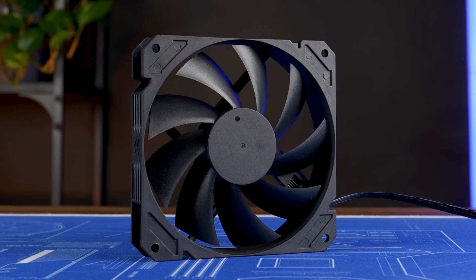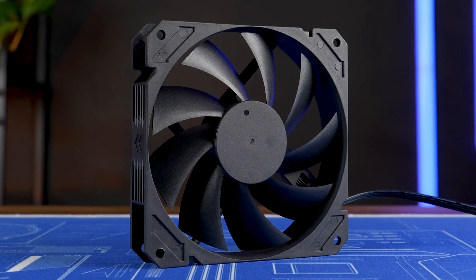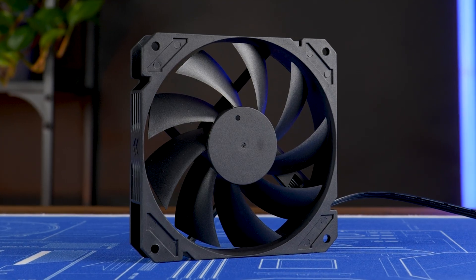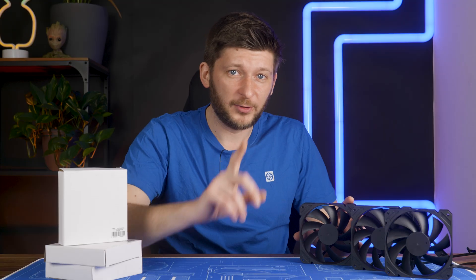Last time we had a look at the Alphacool Core 120, spinning at up to 2500 RPM. A very cool concept of a fan — Core on every metric. Nothing fancy, nothing schmancy. It was just a raw fan. Now it's time for the bigger brother.